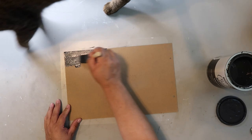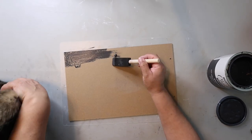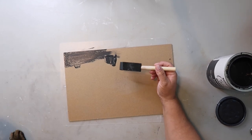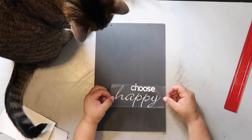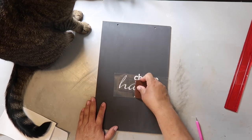Then I take my favorite Rust-Oleum Chalked Ultra Matte paint in Charcoal and give the back side a good coat. Dying to DIY gave me the inspo for this project and the link to her video will be below. As you can see, I'm having a hard time keeping Captain from getting his tail into the paint. Once the paint is dry, I use my Cricut to cut out a decal that says 'Choose Happy,' apply it to the board, burnish it down, and remove the transfer tape.